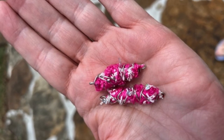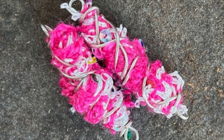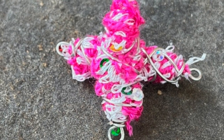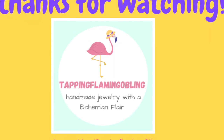I want to thank you all for joining me today for my Be Creative Challenge, which was learning this month. I hope you go check out all the other participants — just use the hashtag BeCreativeLearning and check them out. You all have a great day. This is Terri Jeanette with The Tapping Flamingo, signing out for now. Bye-bye.